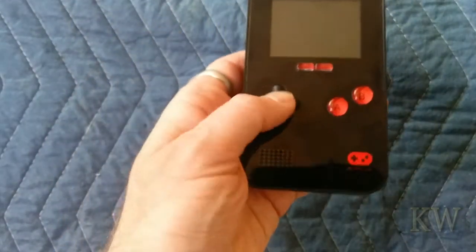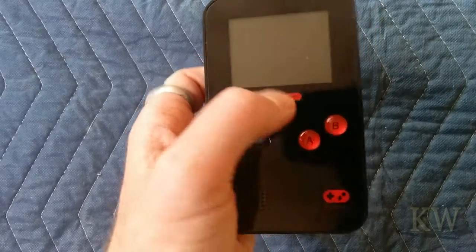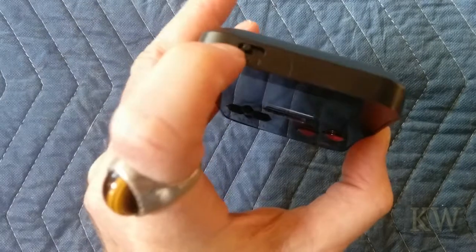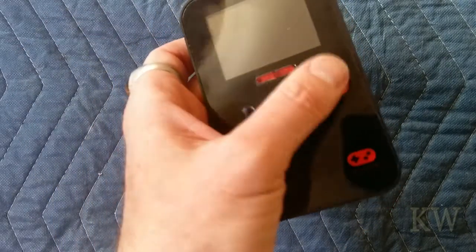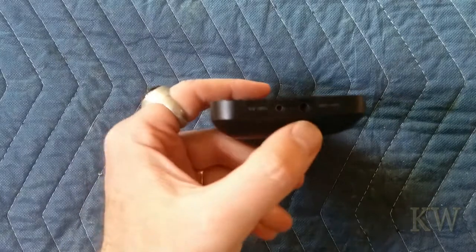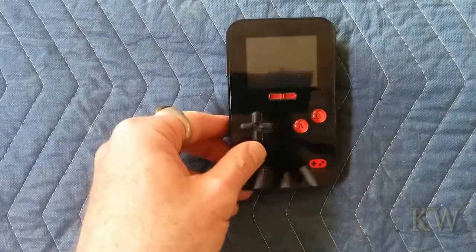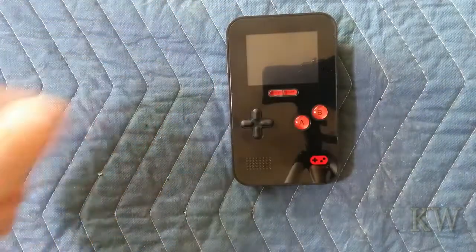It's got the normal d-pad and A and B buttons, so it's fairly simple for simple games. There's a reset and a start button. On the top it's got a power switch and backlights for the buttons, so you can save battery by turning them off. Halfway turns it on. On the very bottom it has one speaker, AV out, and an aux out, so you can plug headphones in, or even get an adapter for your TV if you feel like doing that.